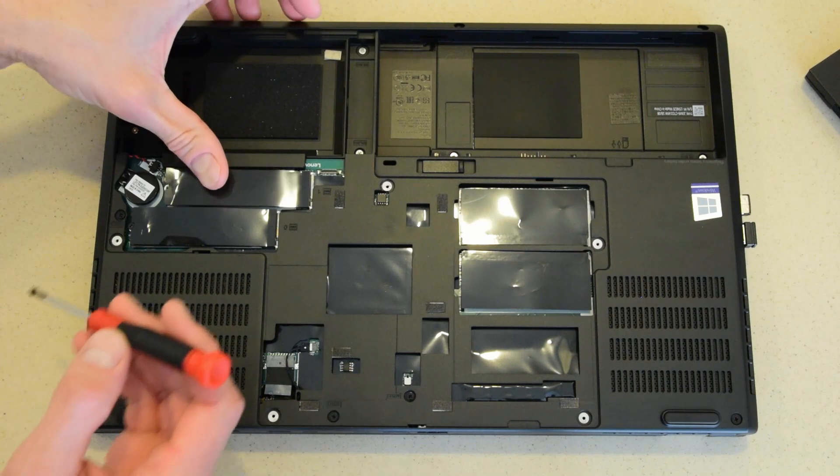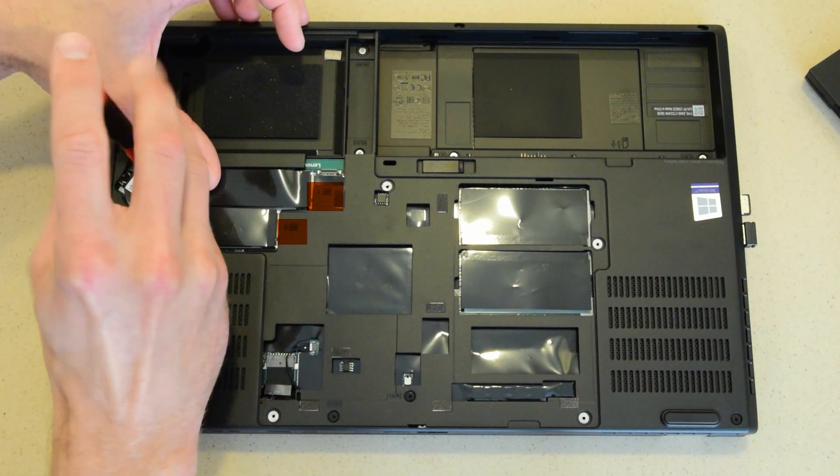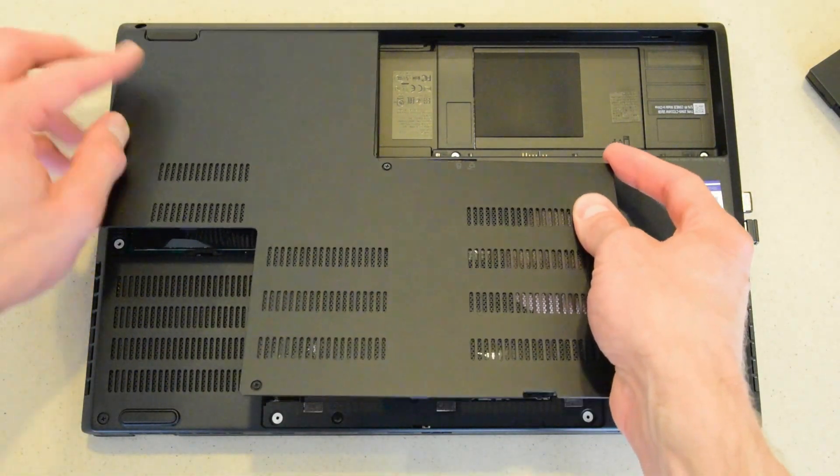One error I did notice is that while the hardware is labeled 0 and 1 locations, they are recognized opposite by the BIOS. Reinstall the back cover and reinsert the battery.